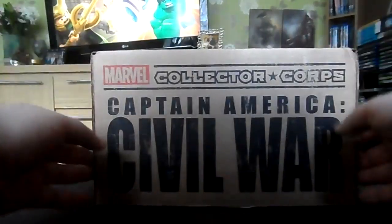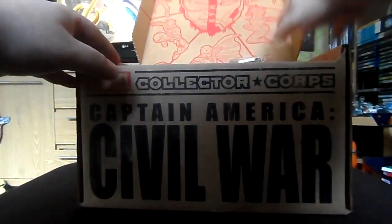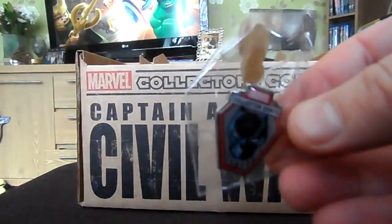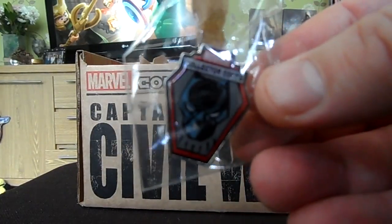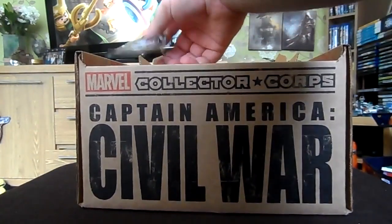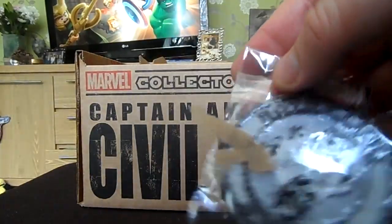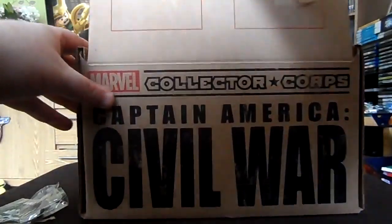Right, let's have a look at what's in the box — I actually love the box they come in as well. First of all, technically before you even get into the box, we have the Collector Corps pin badge, and on there you can see Black Panther, and also the patch to iron on — I believe that's Crossbones.